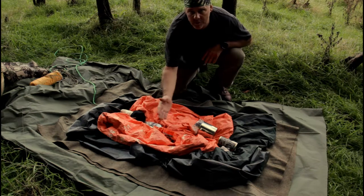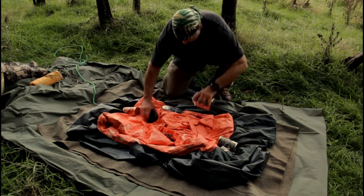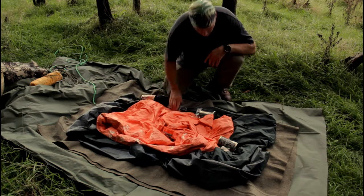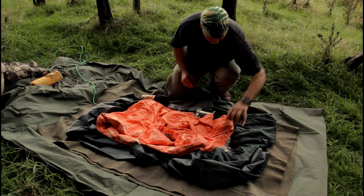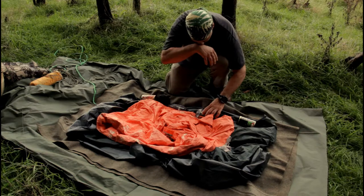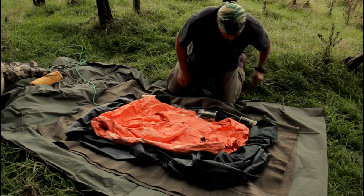I've left a space in the middle because this is where it's going to fold over. This stuff should be down on the end — when I first start rolling I'm going to grab this stuff straight away. Okay, final tidy up.